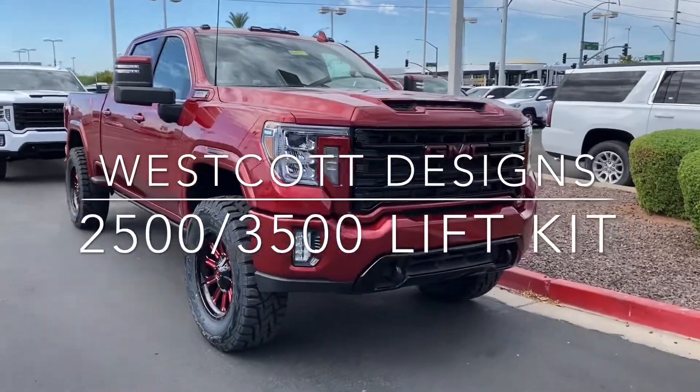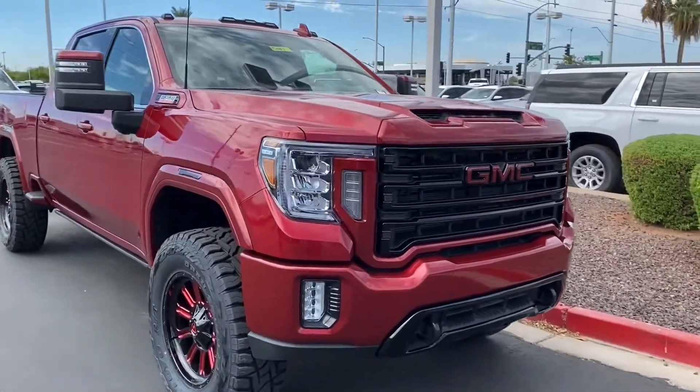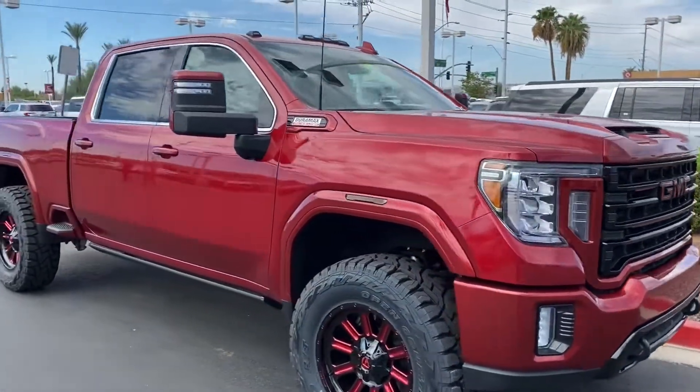We're down here at Liberty Buick GMC just dropping off a few trucks that we just finished up for them for a couple customers of theirs.